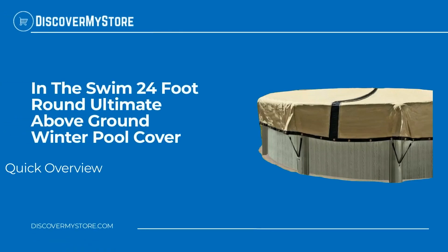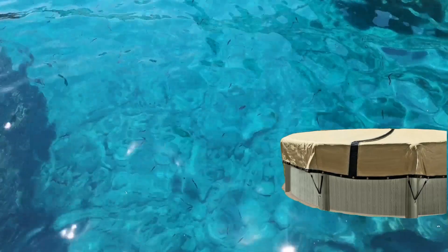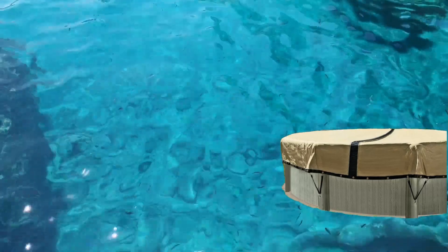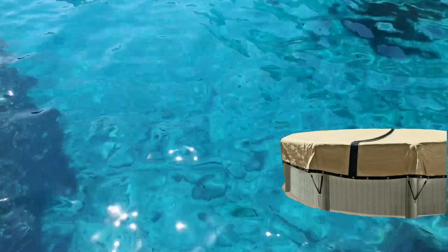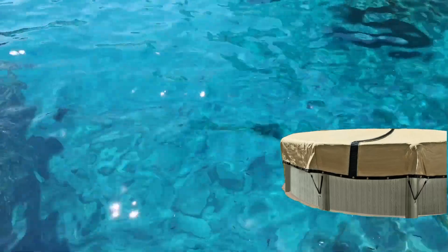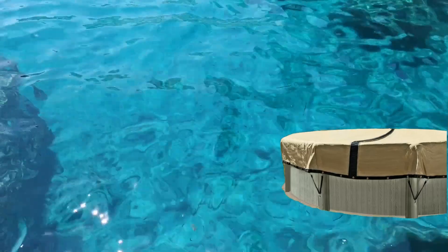In this video we will quickly overview the In The Swim 24-foot round ultimate above ground winter pool cover. The ultimate above ground pool cover is made with durable armor coat on both sides and a six-inch mesh panel. This provides a smooth and easy pass-through for snow and rain water, and it can withstand high winds.